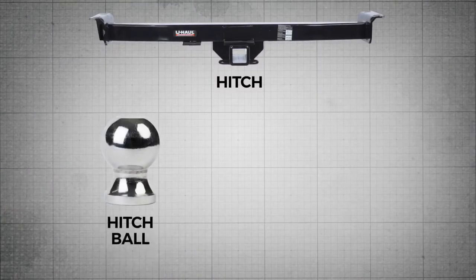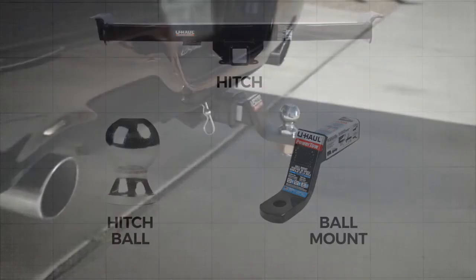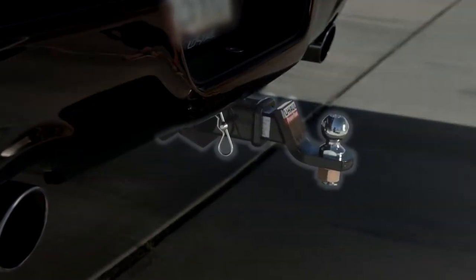The hitch ball is a ball-shaped part of the hitch. It is mounted on the ball mount, and the ball mount goes into the vehicle's hitch. All three components make up the hitch system.